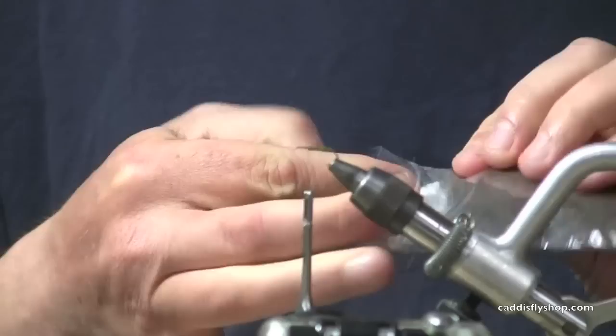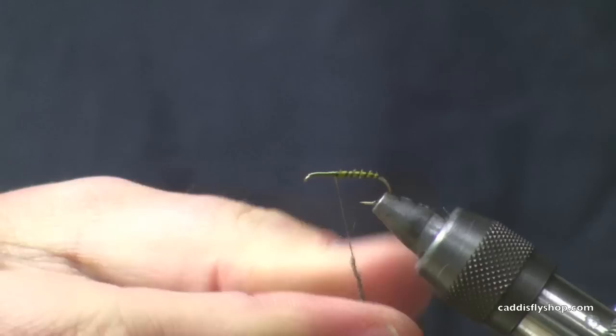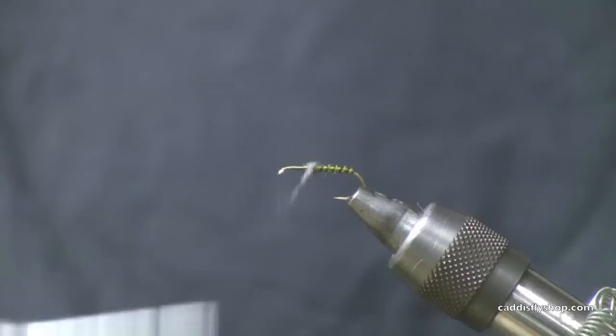Next thing I'm going to do is take a little bit of Betas gray dry fly dub. I'm going to build up just a little tiny lump in there to help flare my wings that we're going to put in on the next step. We don't need very much here — just enough to create the front part of the thorax.